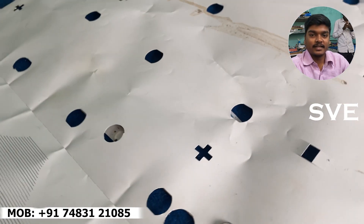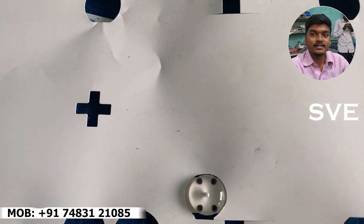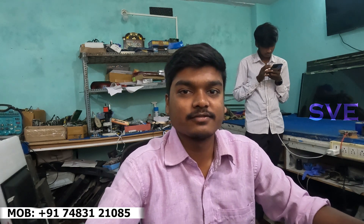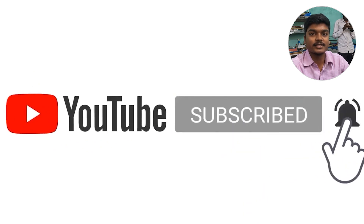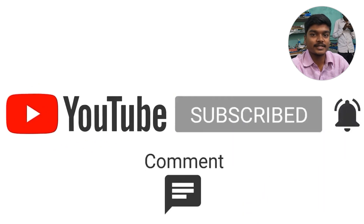I will tell you more in the next video. I will see you in the next video. If you like this video, please subscribe to this channel. Thanks for watching this video.